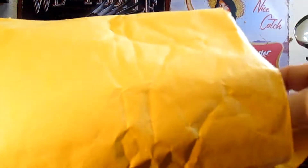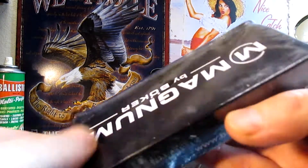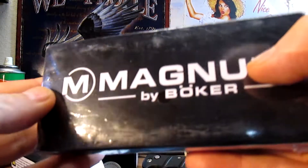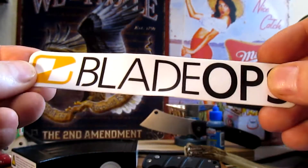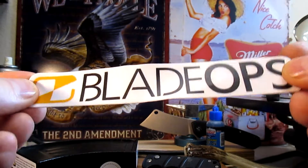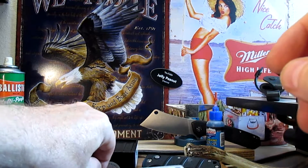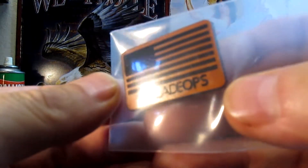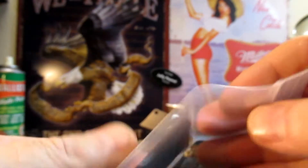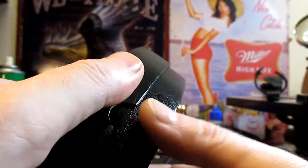Alright guys, got a little package here from Blade Ops — let's dump it out. We got a Magnum Bulka, but we'll get to that another day. Today it's about the autos. We got a sticker here from Blade Ops — if you've never shopped at Blade Ops, I recommend checking them out. They're really good and they sent me a little badge too; they always look after me with little knickknacks.